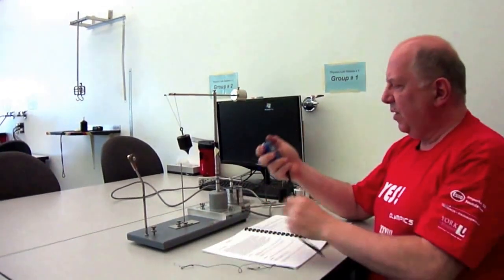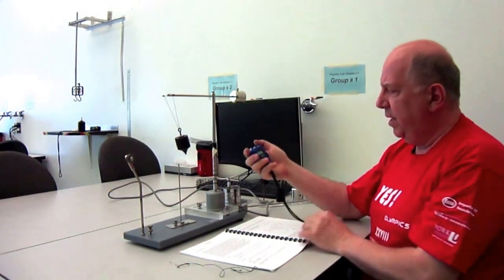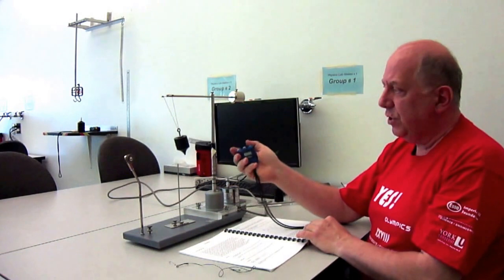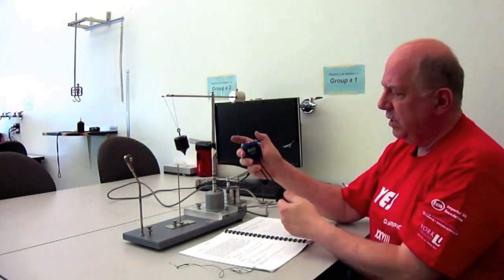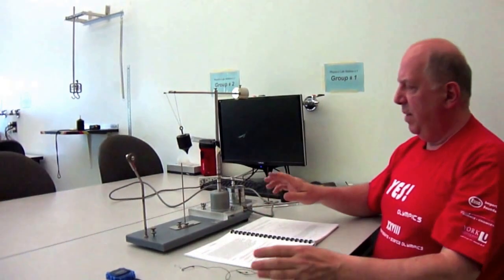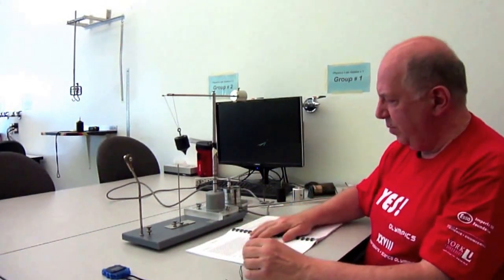In this experiment we want to determine the centripetal force. To do so, we also use a stopwatch to measure the time for 10 rotations. That is the purpose of the stopwatch. I won't be taking all the measurements here, but this is what you need to do.